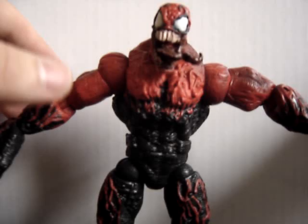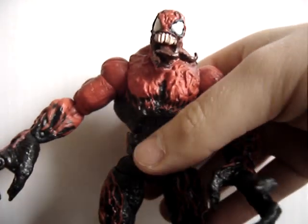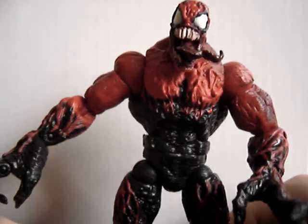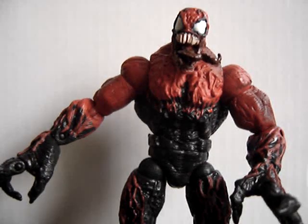It's a very nice figure overall, probably one of my most favorite symbiote figures. Will you stand? Stand, you jerk. There we go — he's standing. Good boy, Toxin.